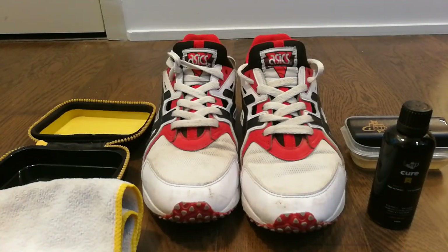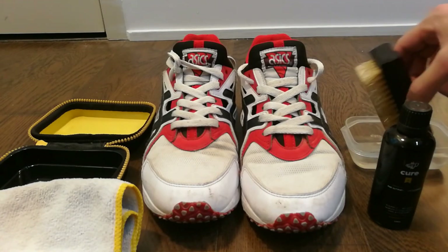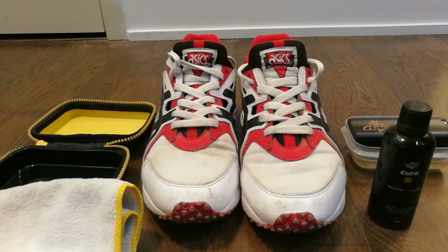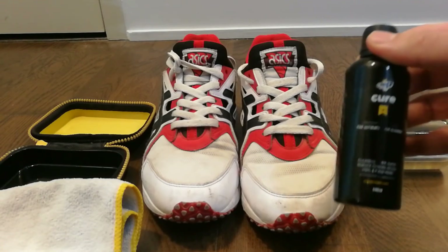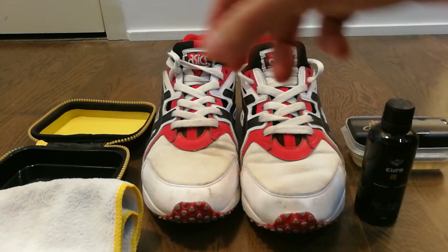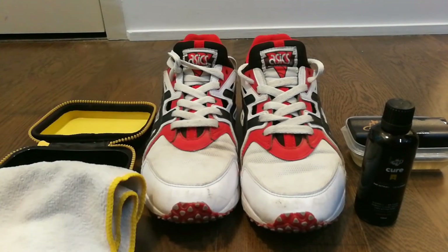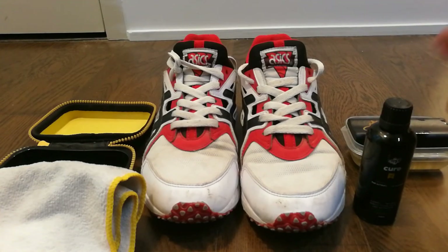Hi guys, in this video I'll be showing you how you can clean your shoes. To clean your shoes, you'll need a shoe brush dipped in warm water, a shoe cleaning liquid, and a microfiber cloth. Of course, you'll also need a dirty pair of shoes. To make things easier, I went to the store and got myself a shoe cleaning kit which already included the liquid, the brush, and the cloth.